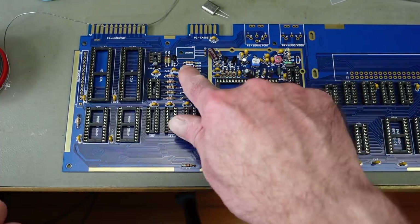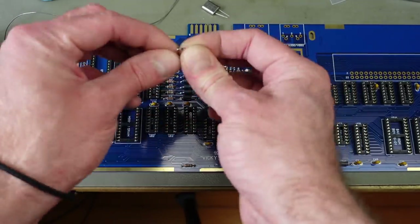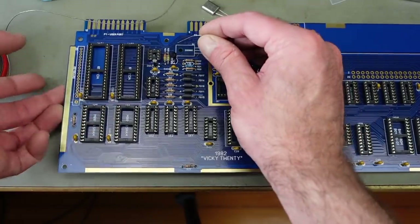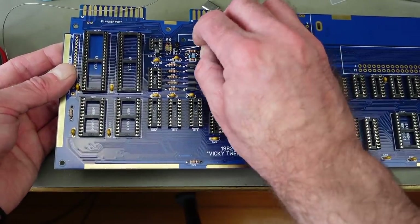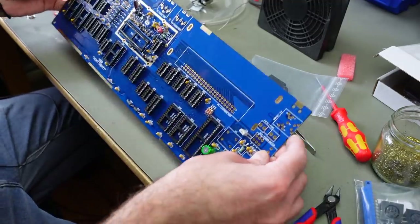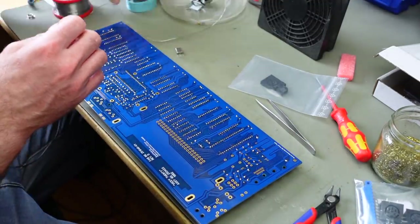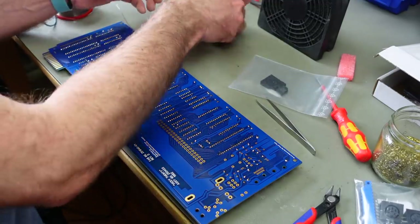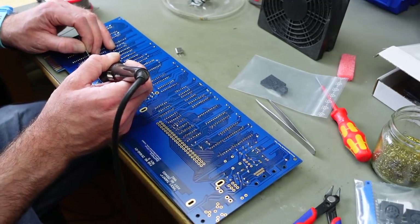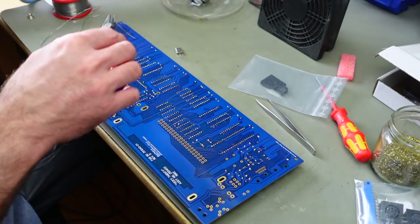The Zener diode's polarity is marked by a little ring on the diode itself and a stripe on the circuit board. All in all, this is quite some effort, but it's pretty easy if you have your bill of materials and all the components in a kit. You can of course source the components yourself - most of these are really common parts and the bill of materials is available.